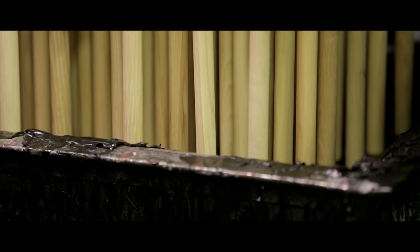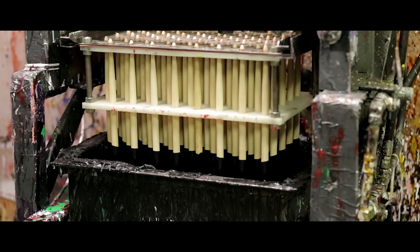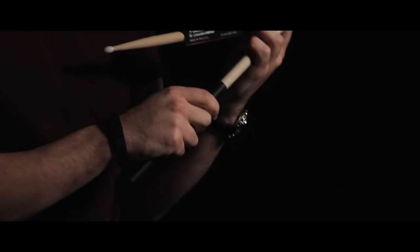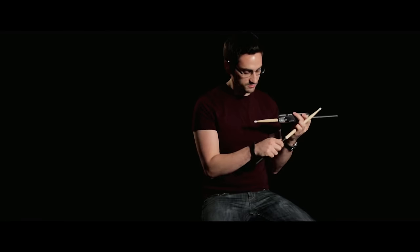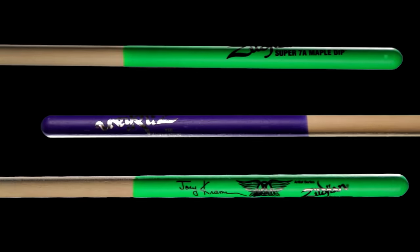One of our drumstick innovations is the DIP drumstick. This is a proprietary coating that we apply to the bottom half of the drumstick. It does a couple of things: it really allows you to relax your stick grip so the stick doesn't easily fall out of your hands. It really lets you lay back, let the groove fly and relax your stick grip so it doesn't fly off. This is available on many different Zildjian drumstick models, including our Maple Series, Hickory Series and Artist Series.